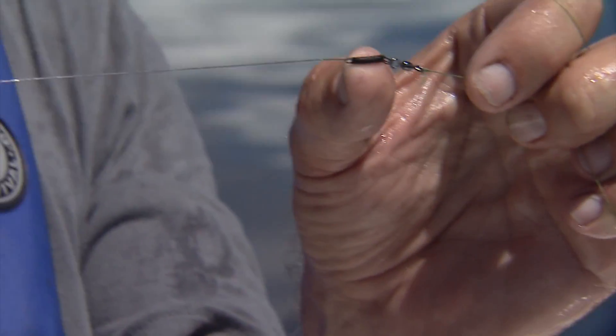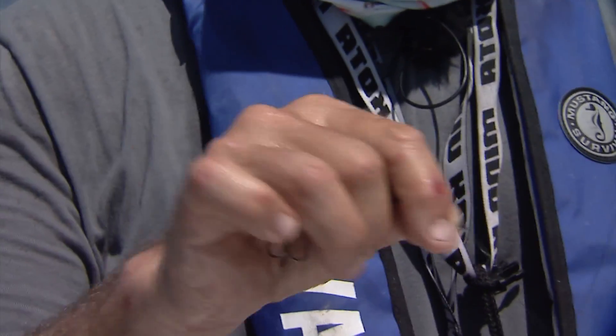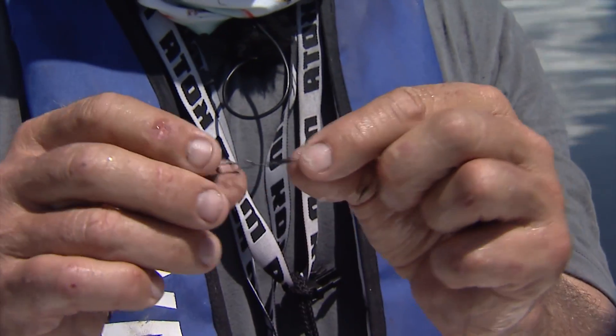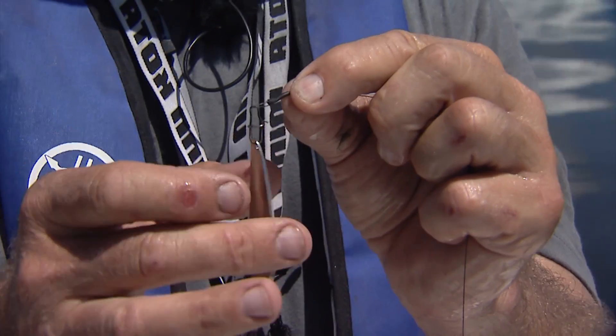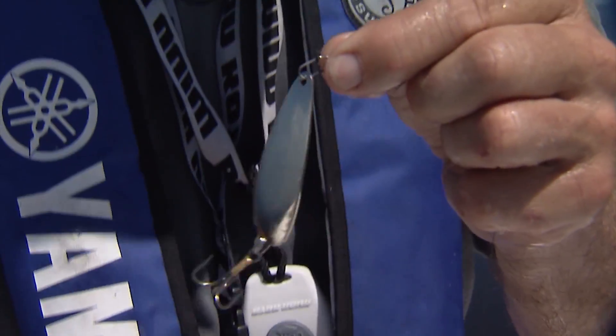It's only about 12 inches long. I think this is 25 pound test titanium. The nice thing about titanium is that even if you get it coiled or looped, it just springs right back. You can see I've done the same thing at the end and I've left the loop, and then I have a really easy snap that I can change lures back and forth.